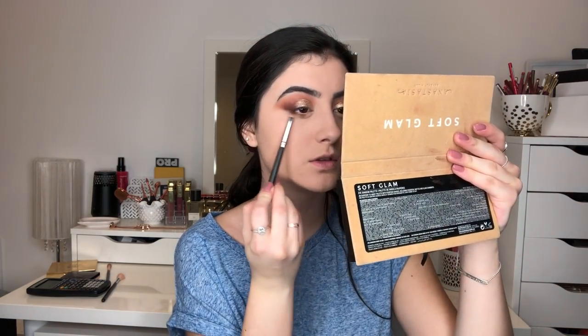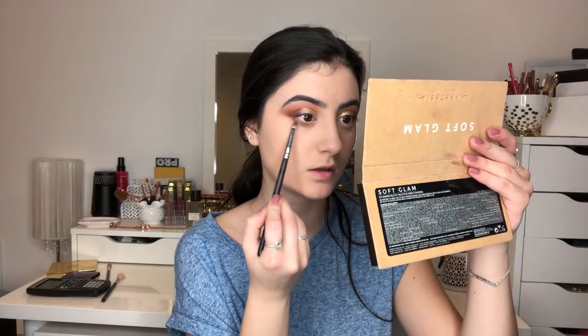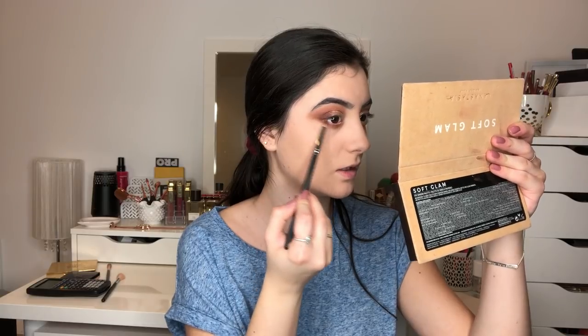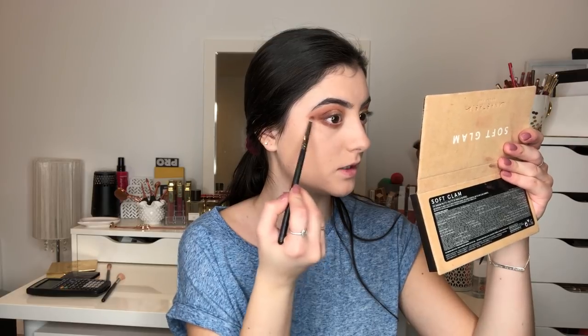Now for the lid — you guys should already know what I'm using because this is what I always use. I'm going to take the Metal Shock eyeshadow from Essence in the shade Solar Explosion and we're just going to cut the crease with this shade. For the lower lash line, I'm taking the shade Rustic and blending it all across, really smoking it out. Then taking a bit of Sienna and Rustic for the outer corner to connect the lower lash line to the upper lash line. This is my trick to make my eyes look longer and more smoky.